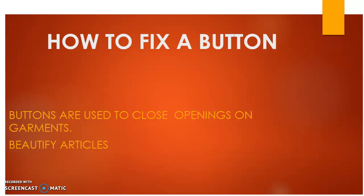Today we are looking at how to fix a button. Buttons are used to close openings on garments and also to beautify them or to make them attractive.